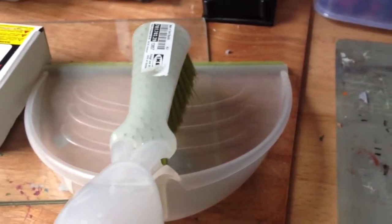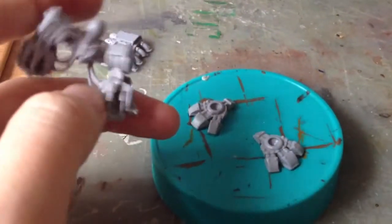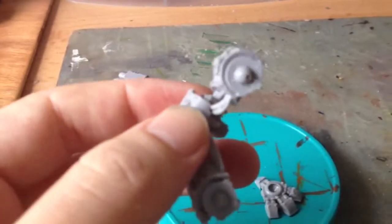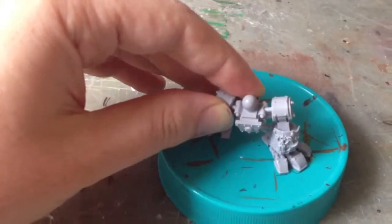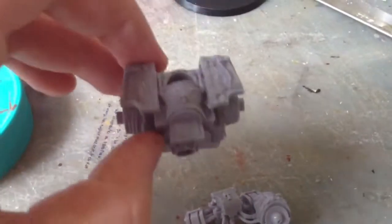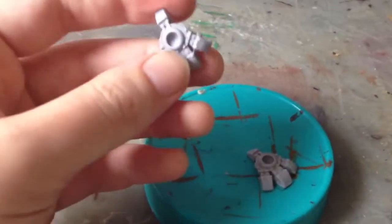It's really important to dry fit your models. It lets you know what options you have, what options you don't have, how things are going to work together. This is a good example: both the main body of the dread and the feet have what appear to be ball joints. What I discovered pretty early on is with the feet there's actually genuinely only one position they can really go. Whilst I was connecting the legs to the body, there's actually quite a bit of movement you can get in there - quite a lot of rotation movement. So I knew that I wanted to pin the legs, because I always like to pin models into the base to make it more secure.